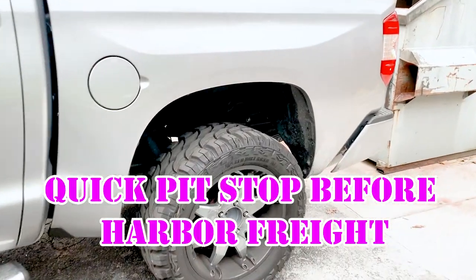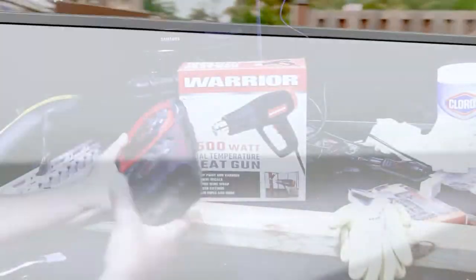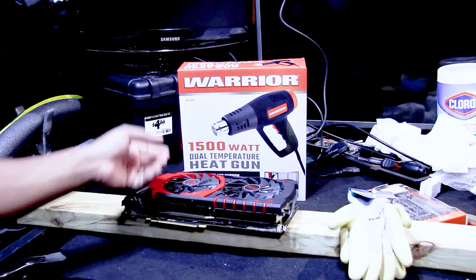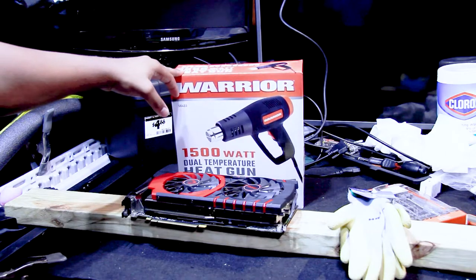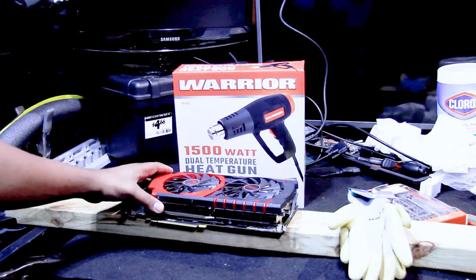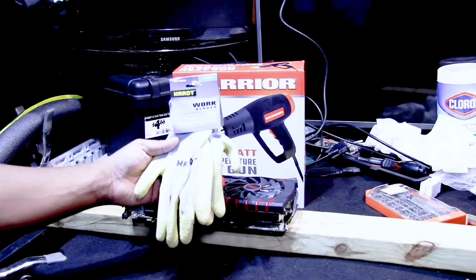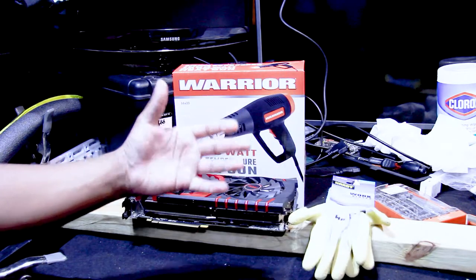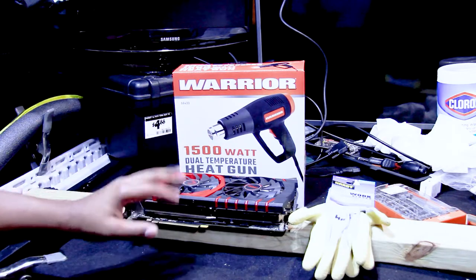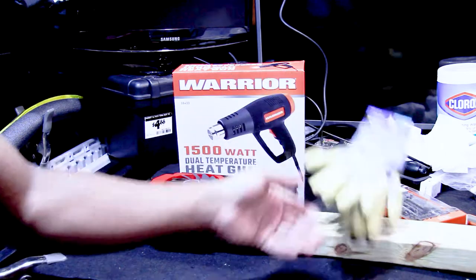We've got the big old Tundra here. So what we're going to do is take our heat gun that we purchased from Harbor Freight, roughly $14.99 plus taxes — that's a good deal. We got some gloves too. These aren't heat-protective gloves, but they're better than using my bare hands on the actual heat gun.